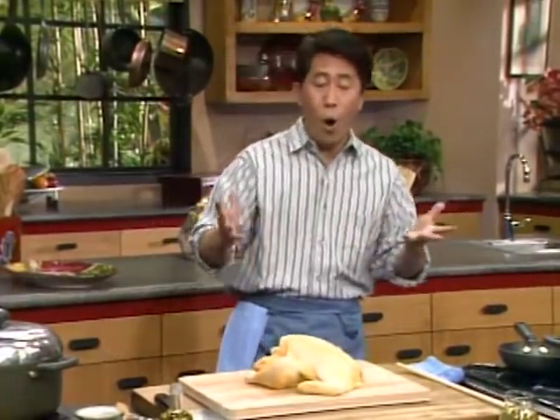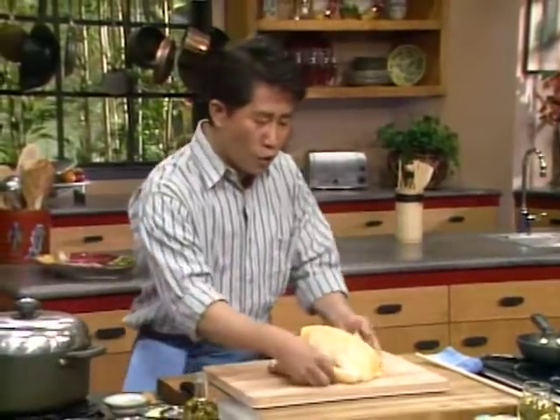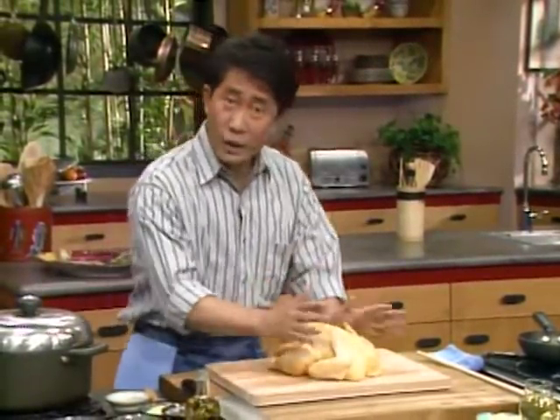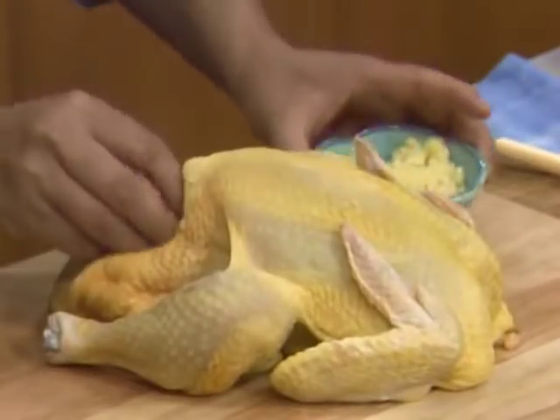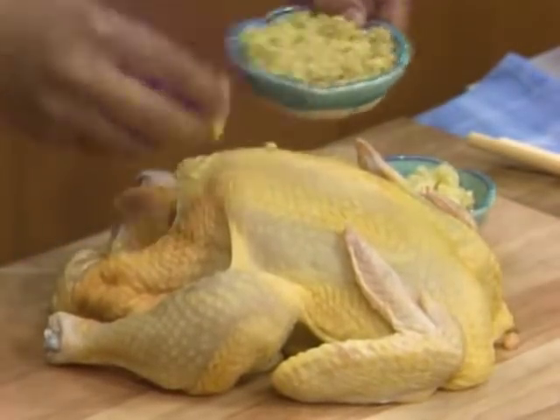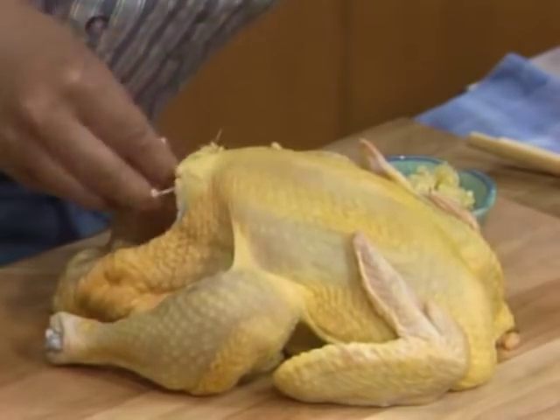The shabu shabu was absolutely delicious and I recommend you make it at home. Finally, let me take you back to the China of my childhood. The dishes I love most are those wonderful comfort foods, like this whole poached Cantonese chicken served over a plate of rice or noodle. Here I have a whole chicken — clean it up, then rub some seasoning: a tiny bit of garlic rub inside, tiny bit of ginger, and a tiny bit of salt.